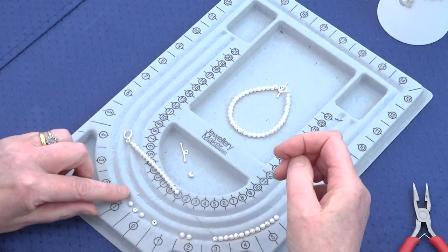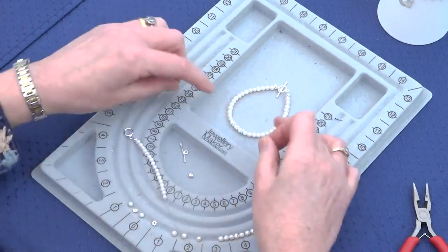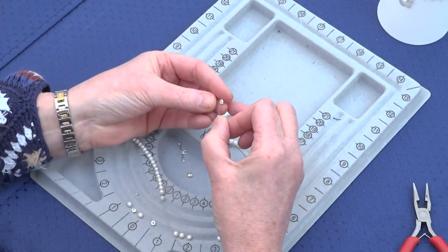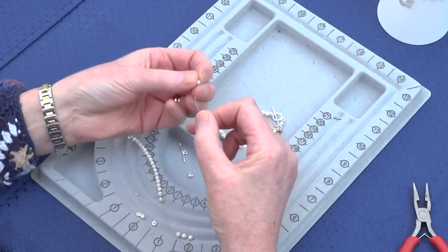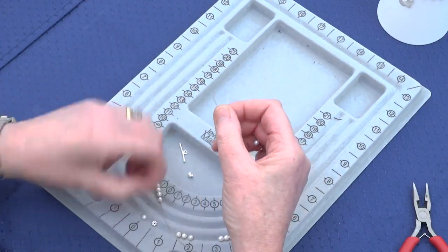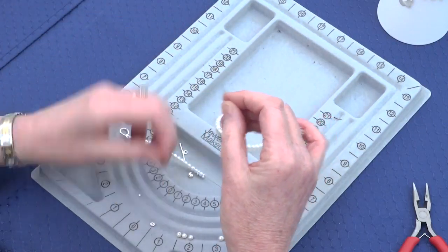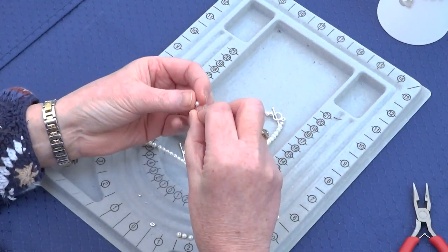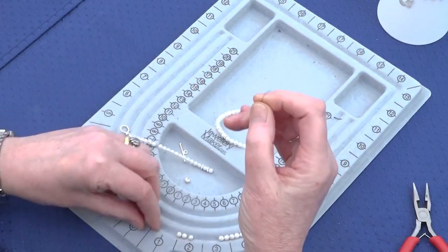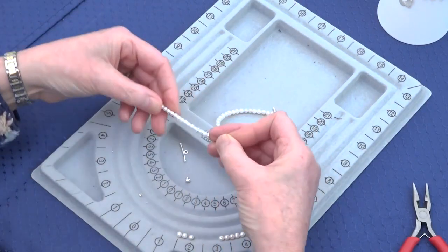From your findings kit you get these nice little flower spacer beads. Now for the middle embellishment, we're going to add a spacer bead and a pearl, another spacer bead, a pearl, and another spacer bead. So we've got three spacer beads and pearls at the centre point.